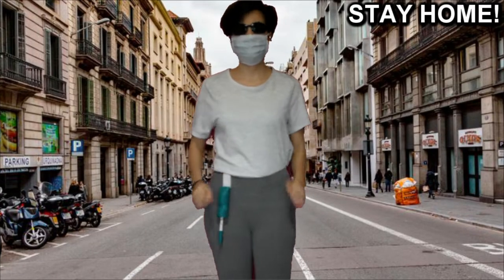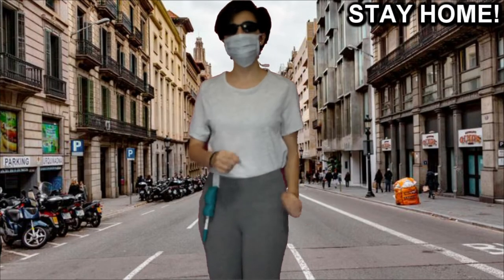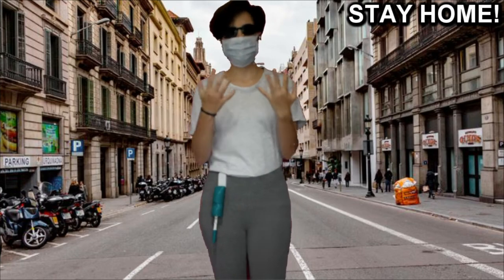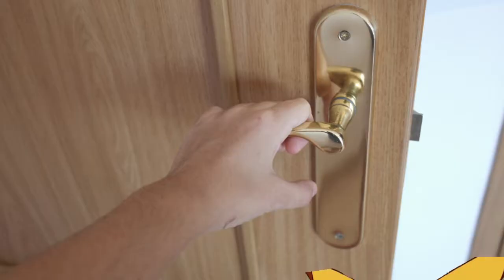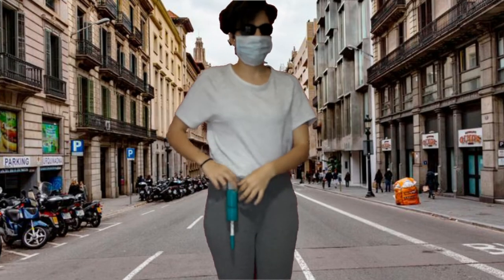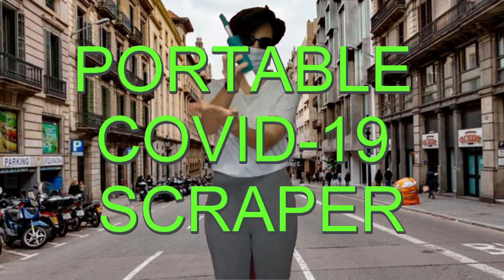The other day I went to buy some bread at the supermarket and suddenly my nose started to itch. I couldn't scratch myself because my hands were dirty. They have such horrible things. I knew that would happen sooner or later, that's why I designed the portable COVID-19 scraper.